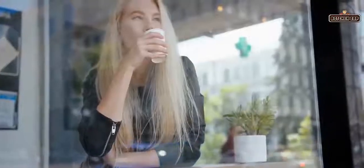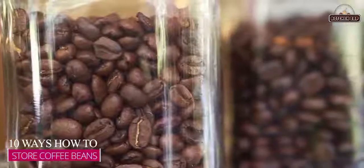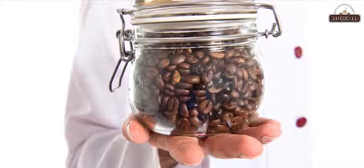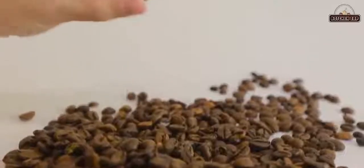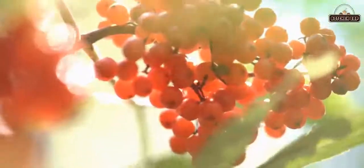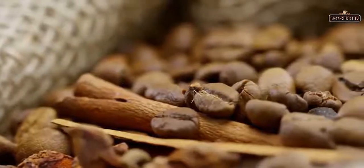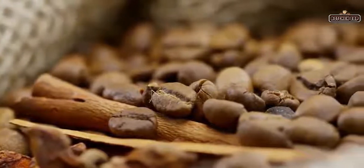Coffee is part of most people's daily routines. Here are 10 ways how to store coffee beans correctly to retain their quality, freshness, and flavor. Coffee beans are seeds of the coffee plant, mostly found inside the red or purple fruit which is referred to as a cherry, and they are mostly dried to increase their lifespan besides preserving the seeds' scent and flavor.